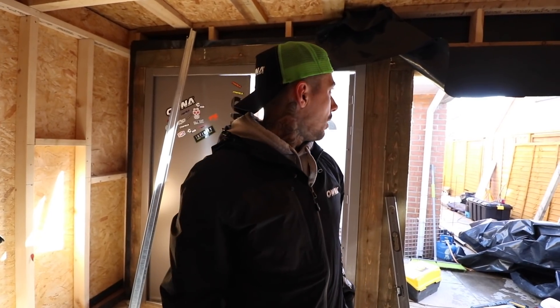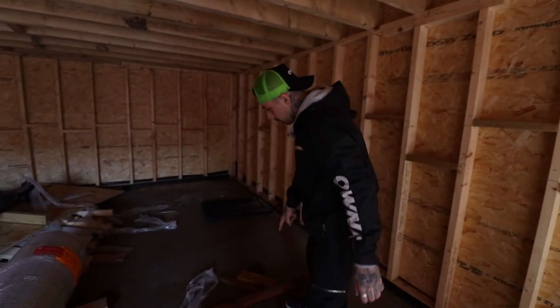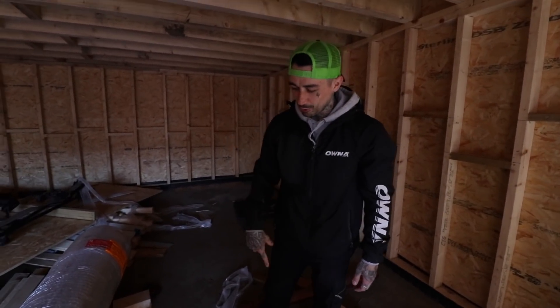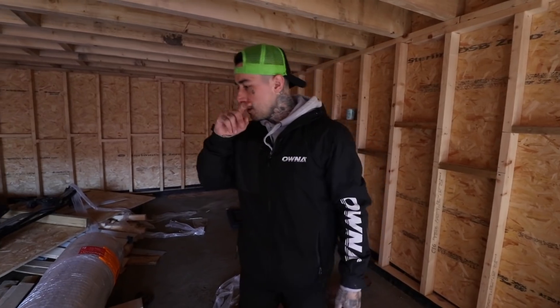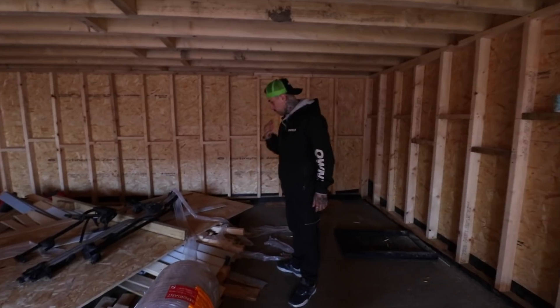First thing we're going to do is tidy up in here. All these blocks are holding stuff, and we've got some puddles — don't stress, they're not from the roof. These puddles are from when it was raining before the roof went on; it rained for about a week and now it's not getting any sunlight to dry. The plan is to clear all this, get it into neat piles, brush it all out, and let it air dry with the doors wide open. It'll naturally dry on its own anyway — it's just rainwater on top of concrete, not wet concrete.